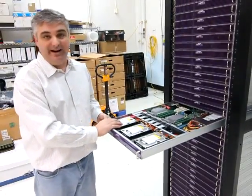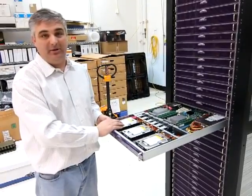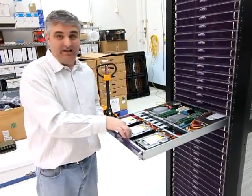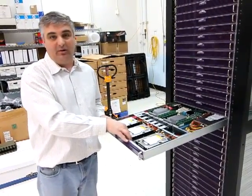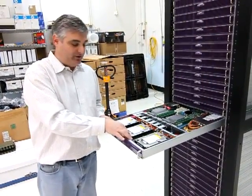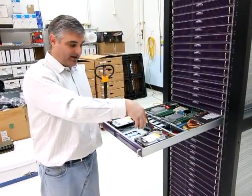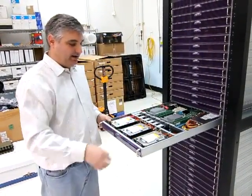In the front here, you can have three large form factor drives, and now there are four terabyte drives available on the market. These are all installed with thumb screws, so it's really easy to remove them. As you can see, I don't need a screwdriver — I just take it and slide it right out. And here's the drive right here.